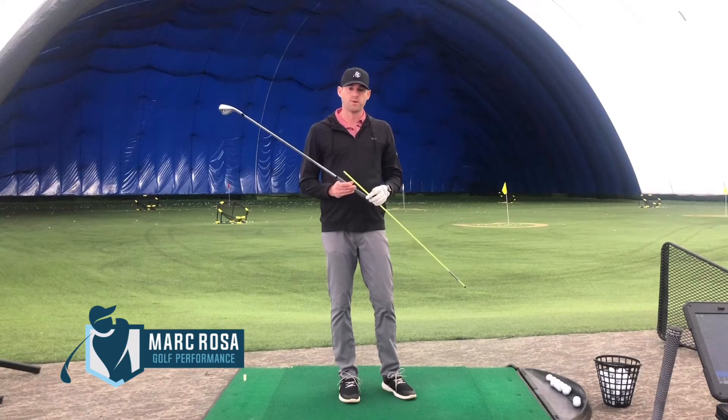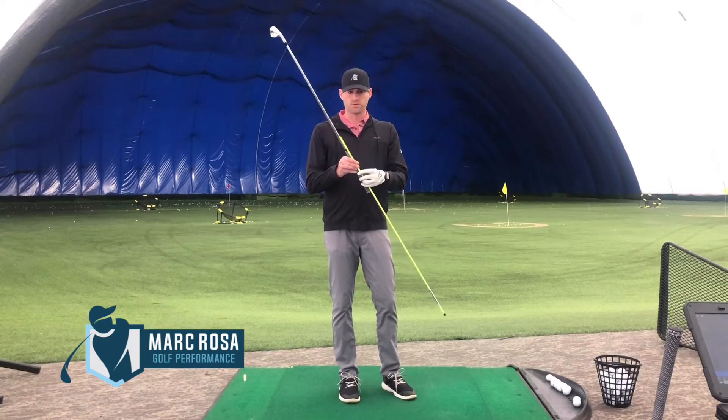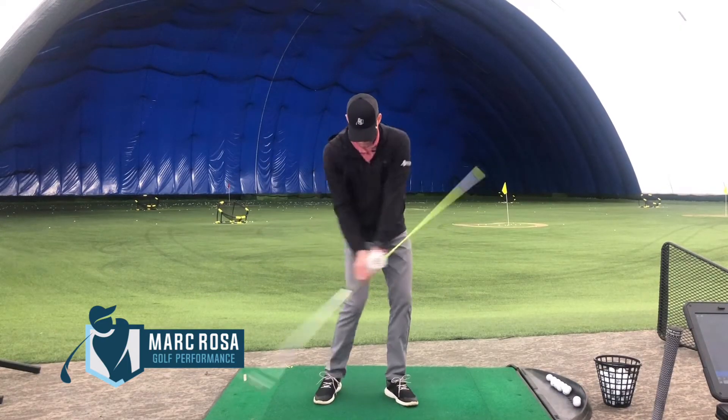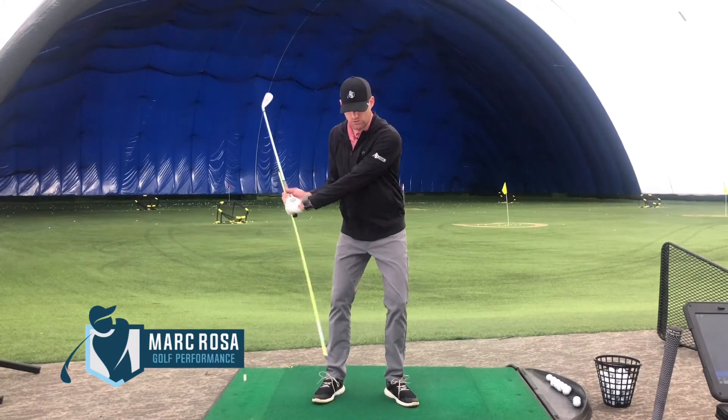The alignment rod drill is going to help you with a better impact position and start to add a bit of rotation to your body. What we're going to do is hold the alignment rod underneath the grip of the club, and then we're trying to make sure when we come into impact that our hands are forward and that we're not releasing the club.